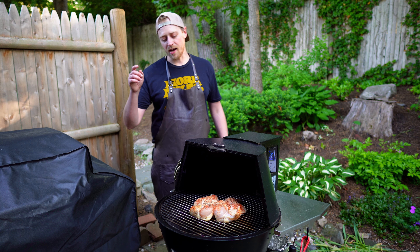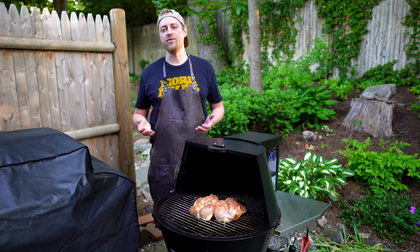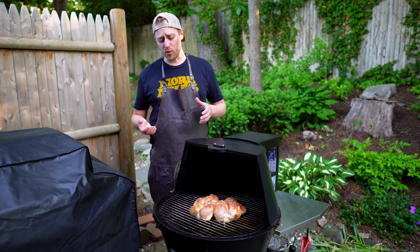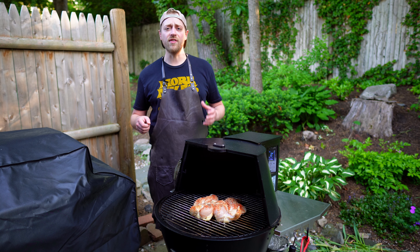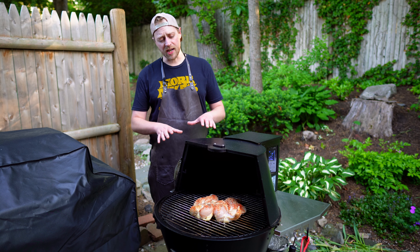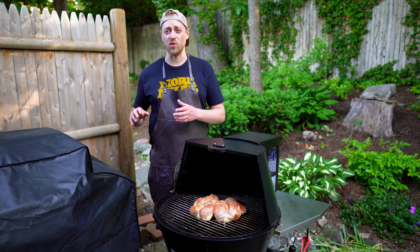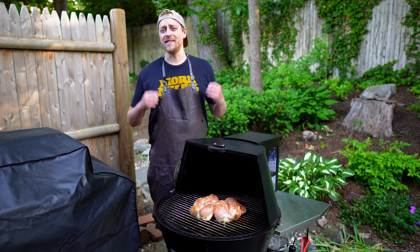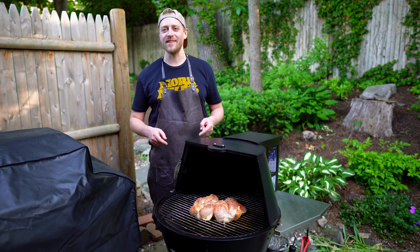Our smoker is now up to temp at 275 degrees. I have our chicken on the bottom rack. I'm gonna smoke this sucker till about 150 degrees internal temperature, then bump the temperature up to 350. At that point I'll probably start lathering it down with our sauce. My goal is 165 to 170 at that point. I'm anticipating this section to take about 45 minutes, and then the final 350 maybe another 15 to 20 minutes. At that point we're gonna take it off, let it rest, and then do one last dredge before we eat the bird.